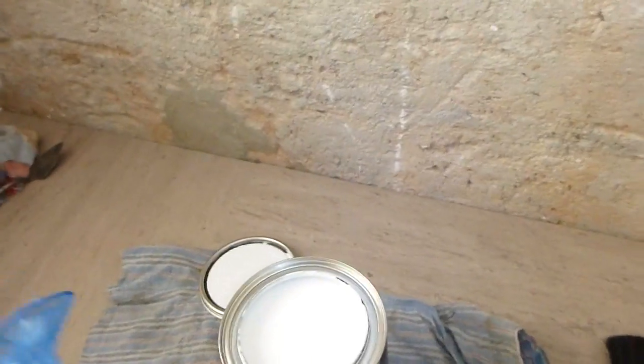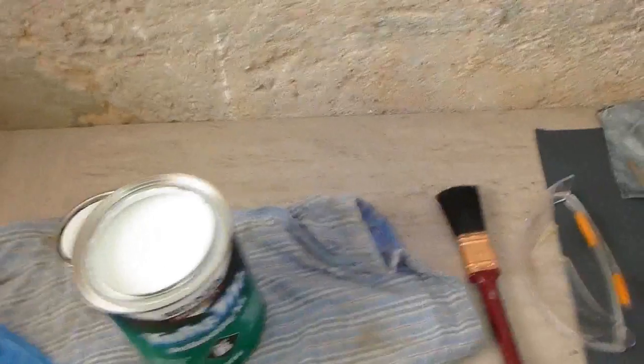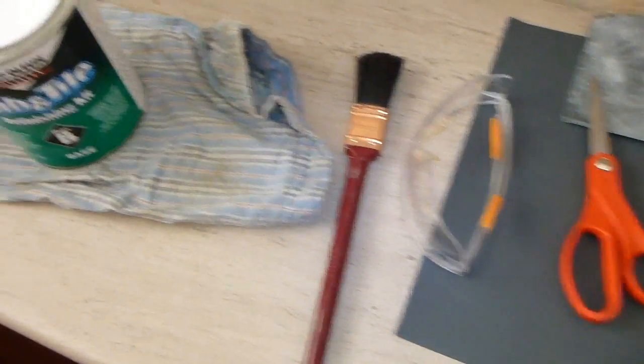This stuff does smell pretty terrible so make sure you've got an open window — you can put on a fan. Definitely wear a respiratory mask, wear some gloves because it's not good for your skin either, and safety glasses just in case.